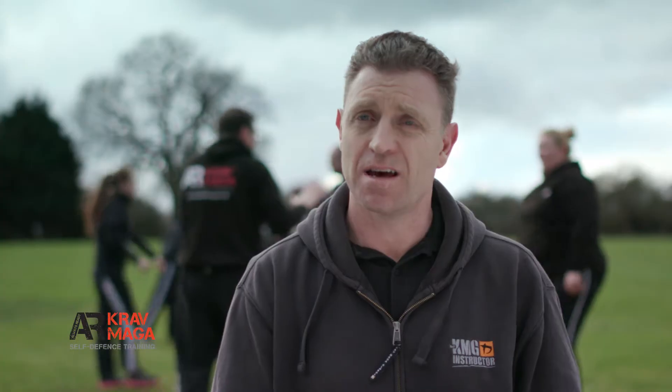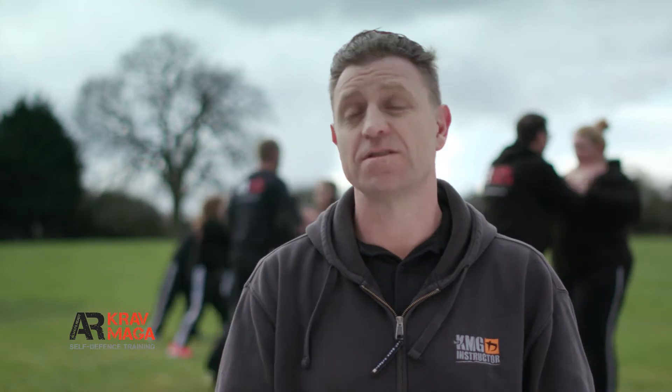I spent 30 years in the military. During most of that time I served in the Army Physical Training Corps, so I've always been a trainer, an instructor, and delivered physical training.